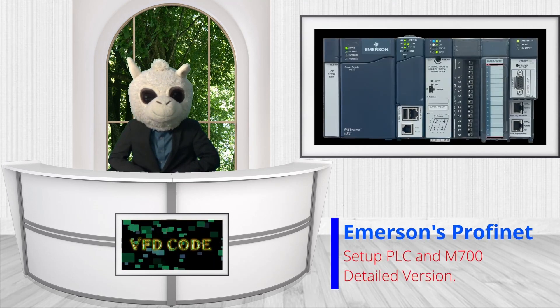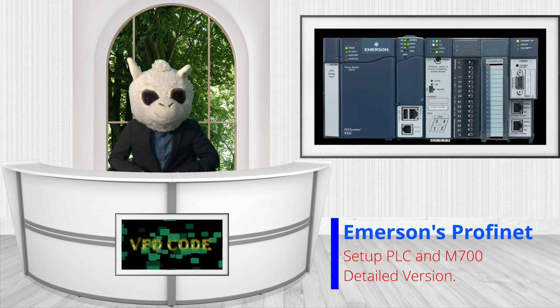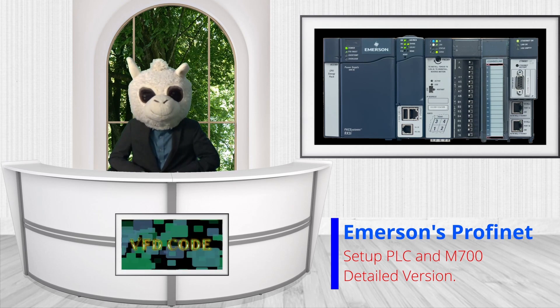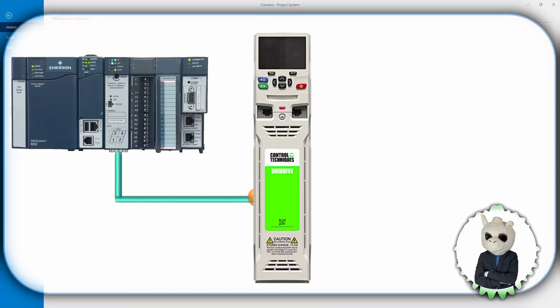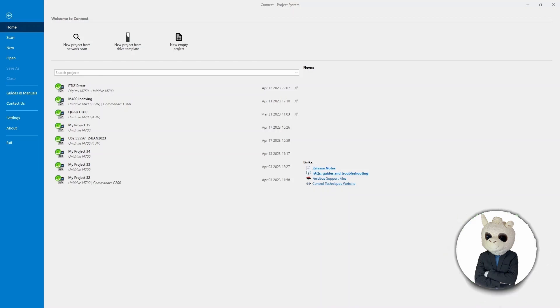Today we're going to learn how to connect an Emerson PLC to a Unidrive M700 over PROFINET. This is the detailed version of the video. We're going to set up the Emerson PLC to talk to the Unidrive M700 over PROFINET. Before we set up the PLC side, we need to set up the Unidrive side, because the Unidrive comes defaulted to EtherNet/IP and we need to switch that over to PROFINET.